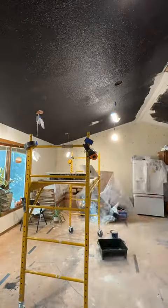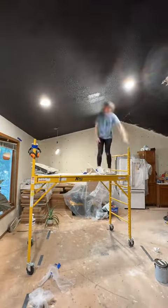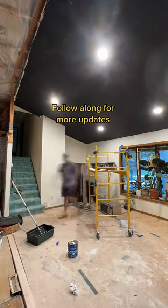We ended up needing a second gallon of paint because of how thick the popcorn ceiling was laid on here — it was pretty much soaking up all of the paint we put up. We still have some touching up to do, but here's what it looks like right now. Follow along for more updates, we'll see you next time.